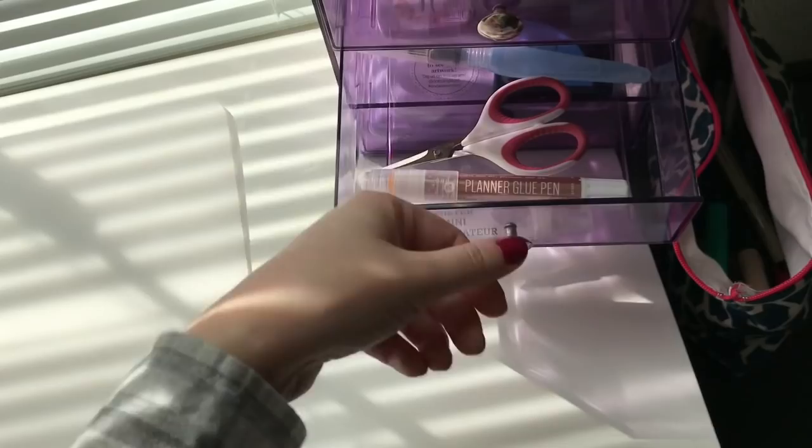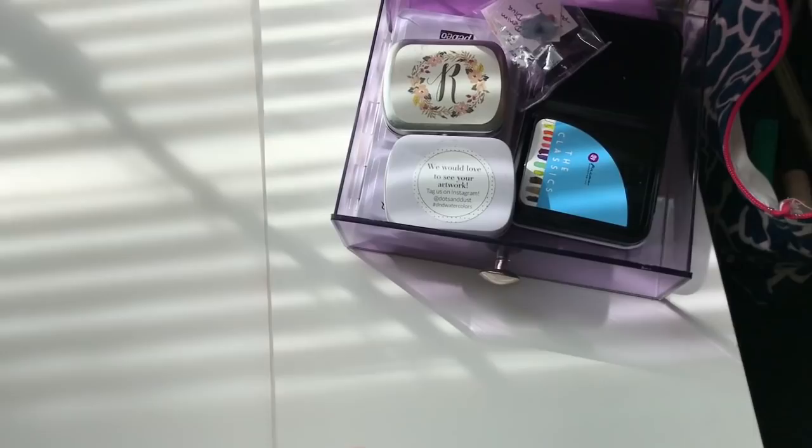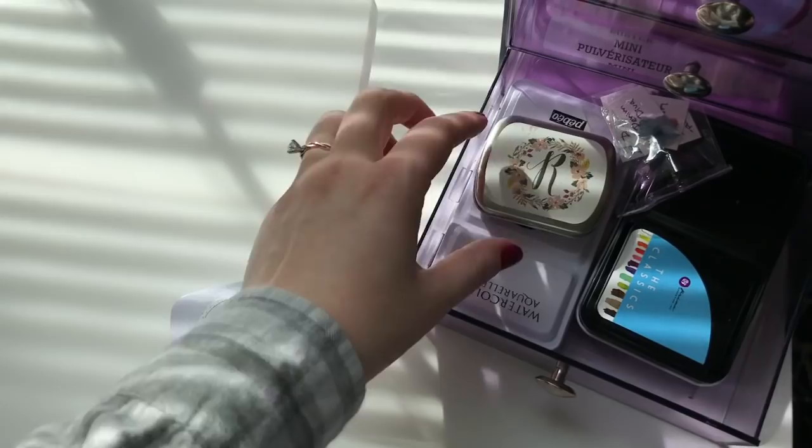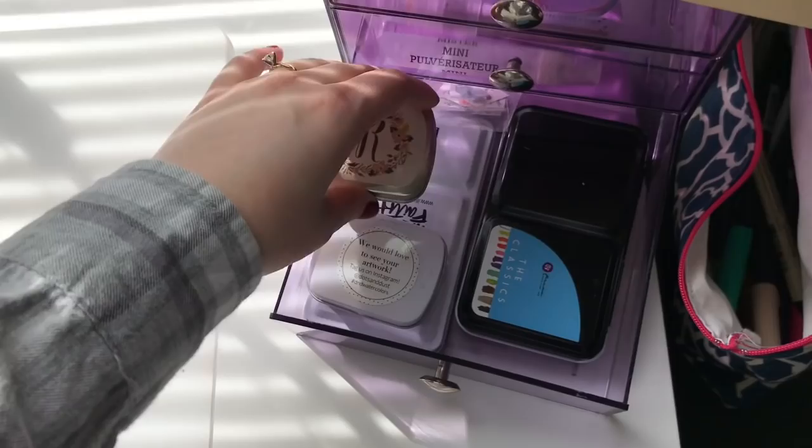Over here I have these little drawers that house things I use a lot, like glue. This is my favorite planer glue pen, which I'll link below. Little scissors, my mini mister, water brush. Down below I have my favorite watercolors — dots and dust watercolors, I'll link Angeline's shop; my Designs for Rachel Beth watercolors, I'll link her shop; and then Illustrated Faith and Primer Marketing. I use a lot of watercolors so those are right next to me all the time.